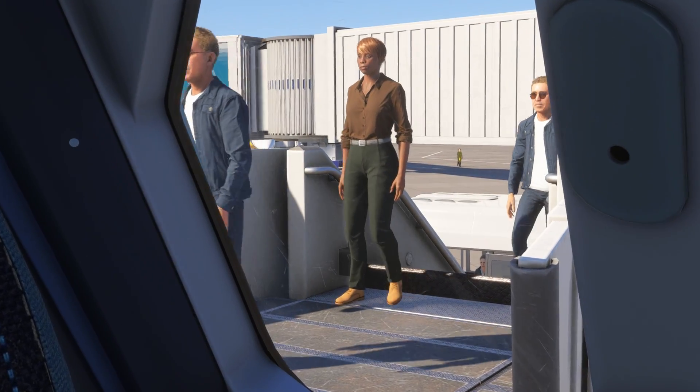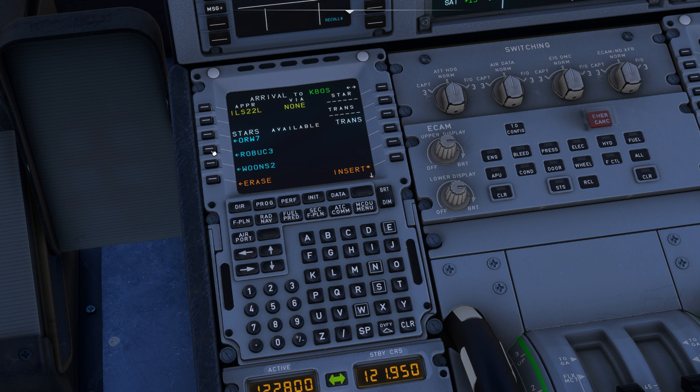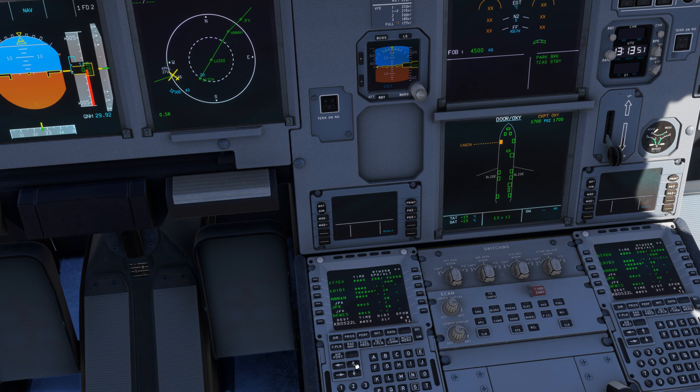Speaking of time, this is the perfect moment to board passengers and configure your aircraft. This part has been covered in the previous video, so if you missed it, please take a look as it's mandatory for future instructions. Now let's consider passengers are on board and the MCDU is properly configured.